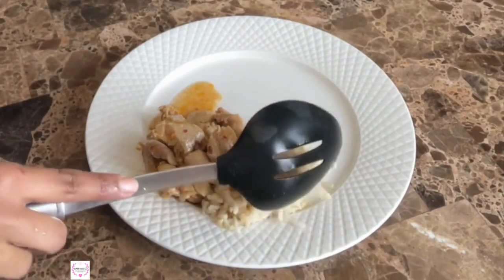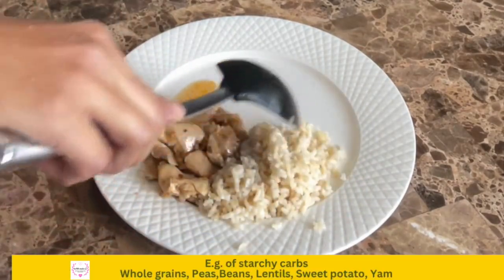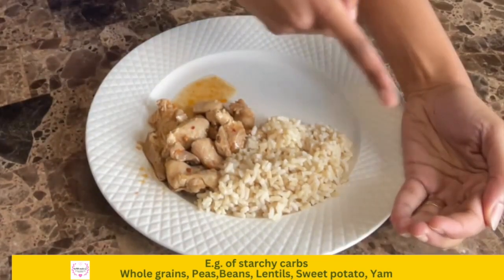For the second step, I'm going to add some starchy carbs to the other quarter of the plate. For this meal I'm using some brown rice, filling a quarter of my plate, which works out to about the size of my cupped hand.